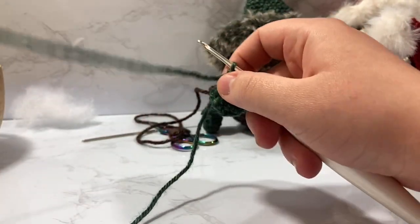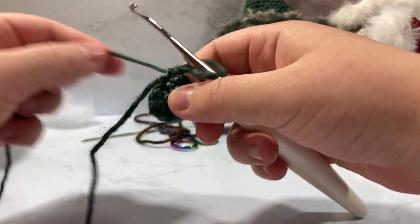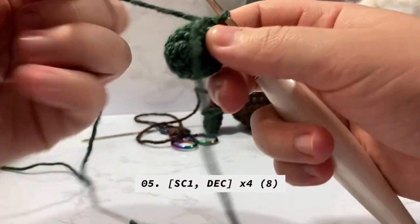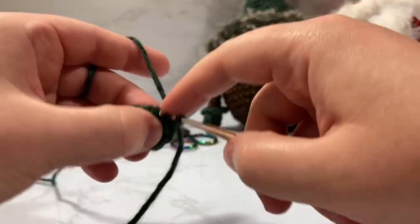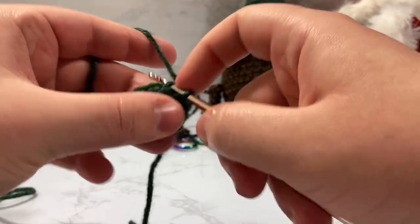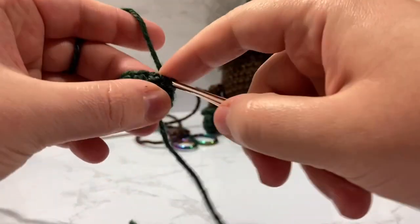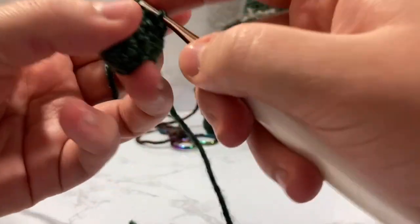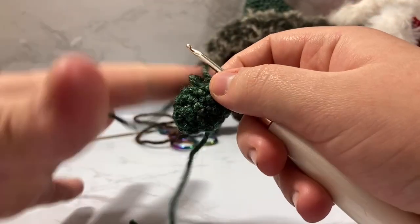After two rounds of single crochet, take your tail and pull it through as a stitch marker — you'll use it again in the same spot later. Now we decrease from twelve down to eight by doing single crochet one then decrease, repeated four times — four decreases total. Make sure you're going through the front loop only.